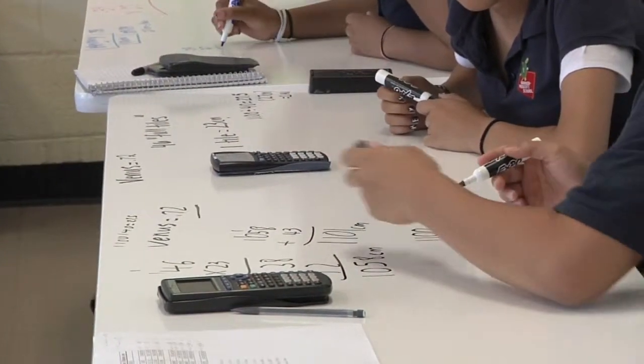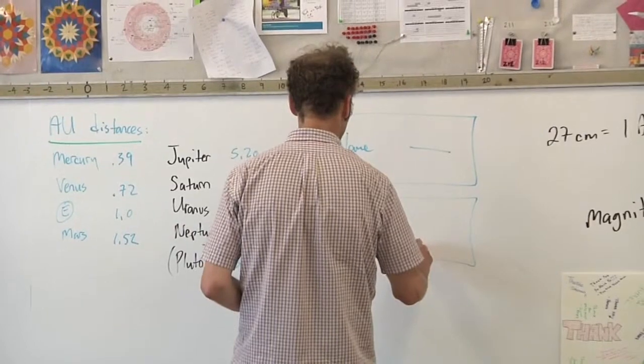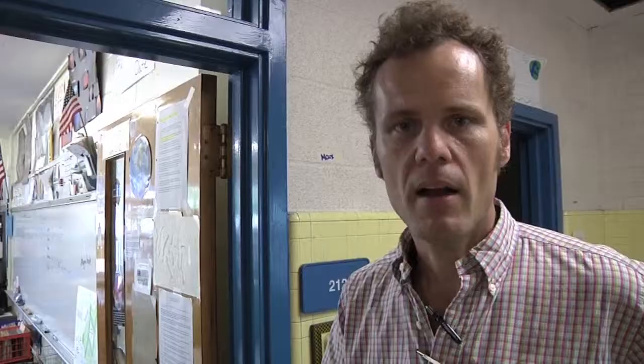Besides that, the boards themselves as whiteboards have far exceeded any other whiteboard I've ever used in my entire teaching career. I can't say enough about it.